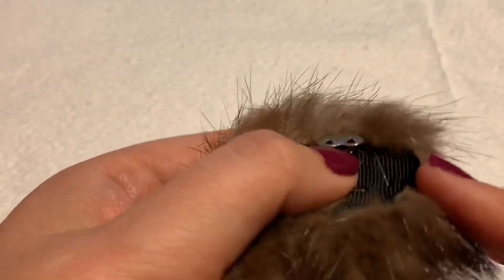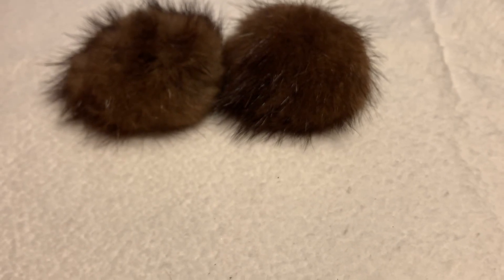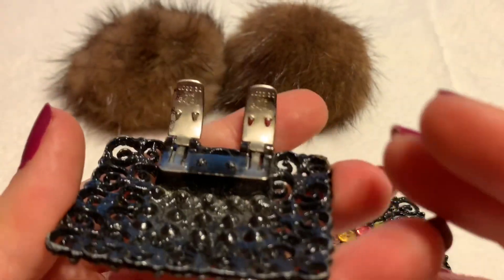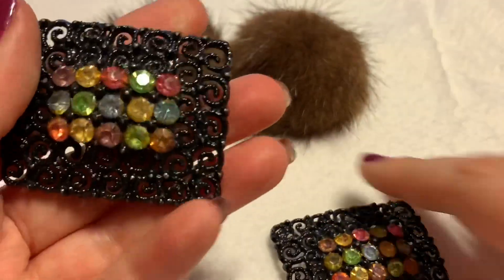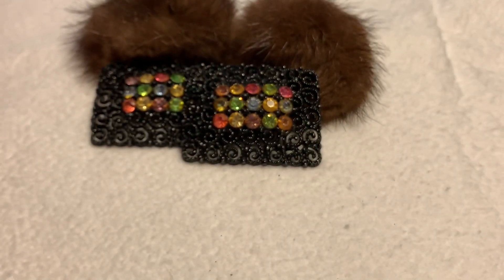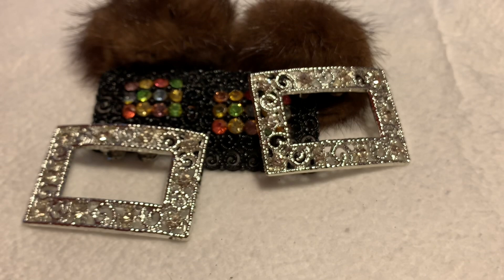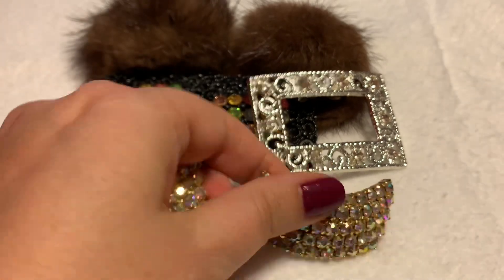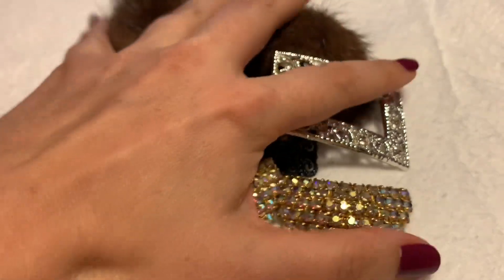Now we have shoe clips. Shoe clips normally look like this — they also have little prongs. I have these ones which are interesting because they have separate ones; I think these are called Tiptoe. They're really 60s and I super love them. Those are shoe clips. These are shoe clips. These are my favorite shoe clips that I have found — little prongs there.